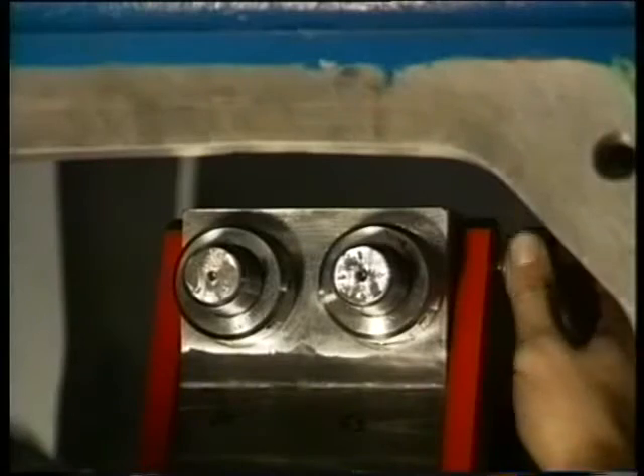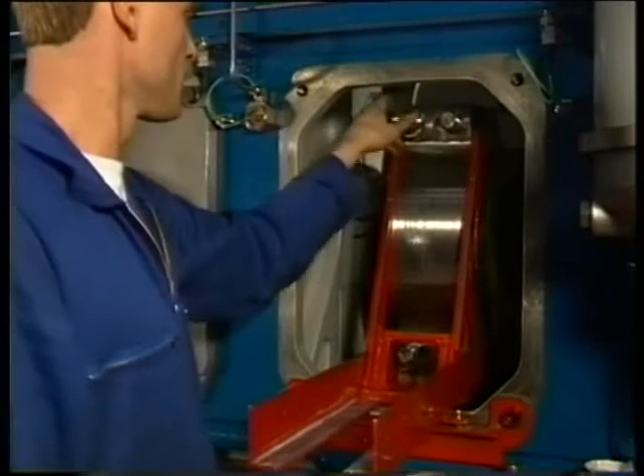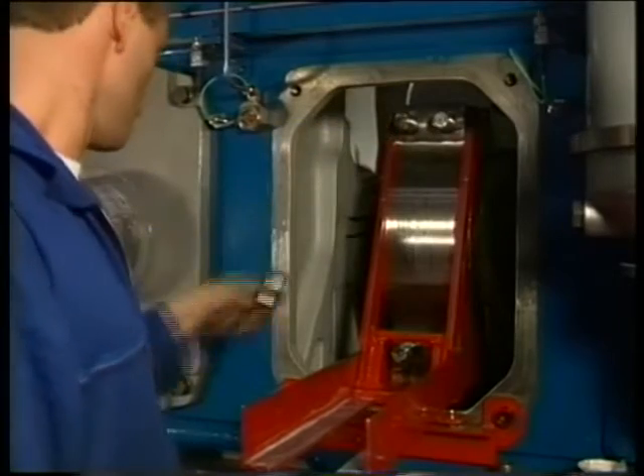During mounting of these carriers it is possible and sometimes necessary to turn the crankshaft a little bit. Always do this with the manual control of the turning gear device.